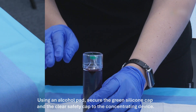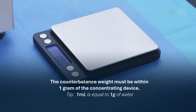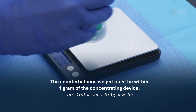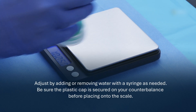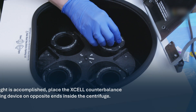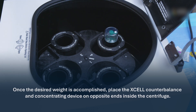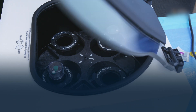Place the concentrating device on the scale to calculate its weight. The counterbalance weight must be within one gram of the concentrating device. One milliliter is equal to one gram of water. Adjust by adding or removing water with a syringe as needed. Be sure the plastic cap is secured on your counterbalance before placing onto the scale. Once the desired weight is accomplished, place the XL counterbalance and concentrating device on opposite ends inside the centrifuge.